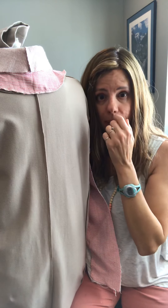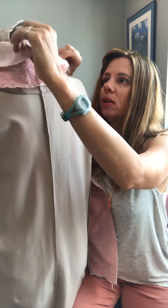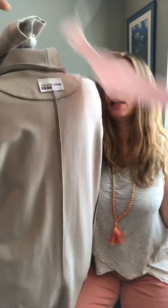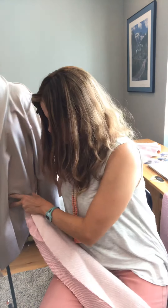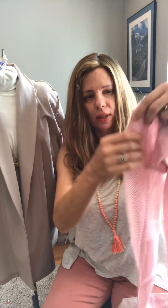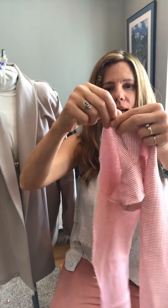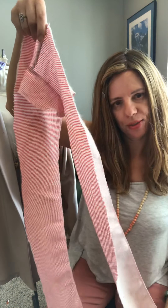After you assemble your body panels, you're going to go ahead and assemble your facing. This is your facing that we interfaced — you're going to assemble this. When you stitch your facing, the important thing to know is that you want to stitch from the center back on down to the front. The reason for that is the fabric will stretch differently if you stitch it in the opposite direction. Start at your center back seam and stitch this way to attach your facing, then this way on the other side.